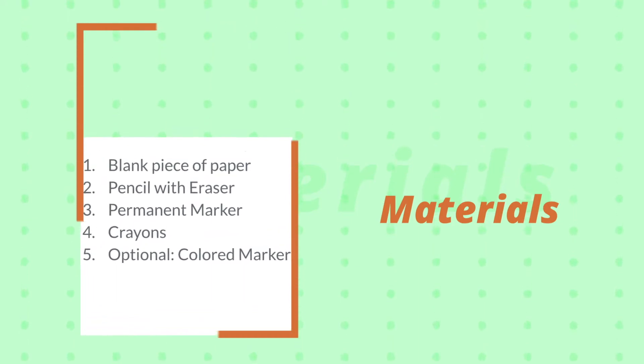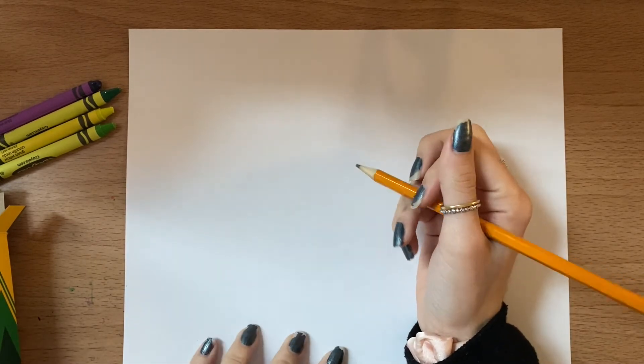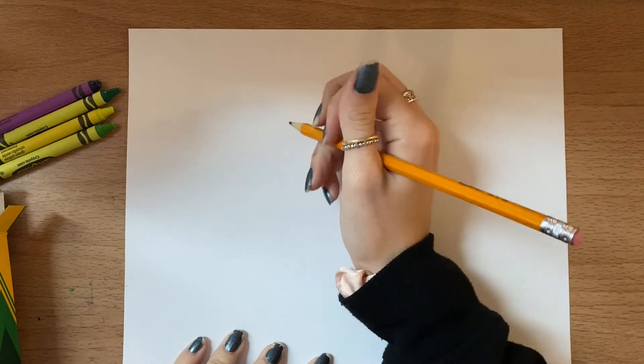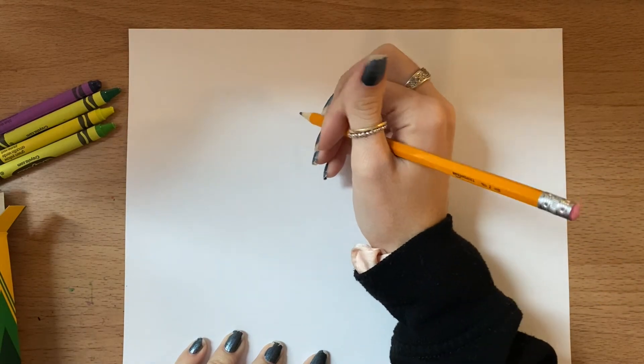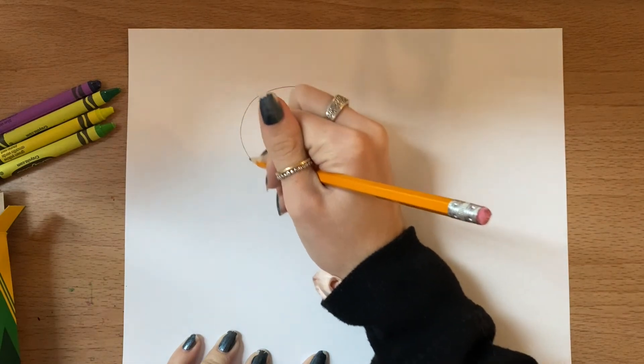If you don't have crayons, you can always use colored markers. Once you have your materials out and ready, go ahead and click play again and we can get started. I have my paper here sitting in front of me — it's horizontal, meaning it's side to side. What I'm going to do is write the first letter of my name. My name's Miss Sims, so I'm just going to start with an S, and it's going to be nice and big in the middle.